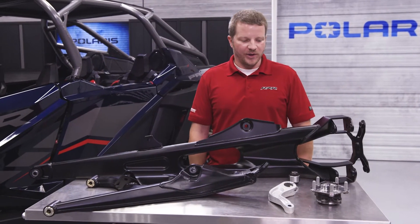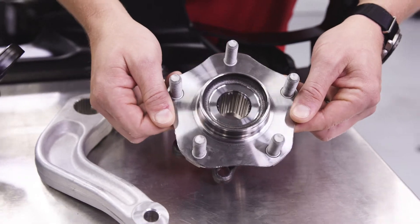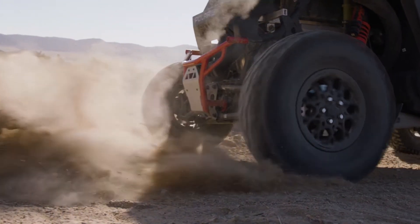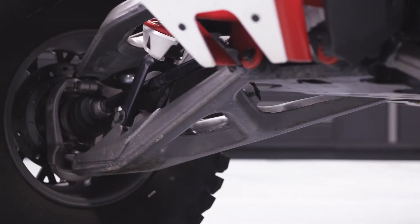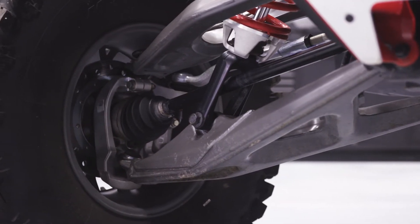Continuing outward on the vehicle, we're using a unitized wheel bearing assembly which delivers a stiffer wheel end, improved durability, and much improved serviceability on the wheel bearings. The Pro R also features forged aluminum knuckles both front and rear, paired with larger suspension sphericals and ball joints on both ends of the vehicle.